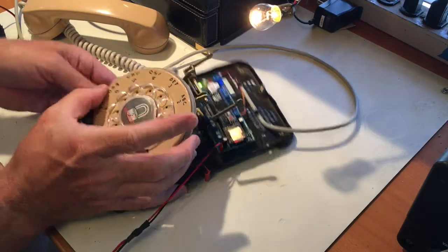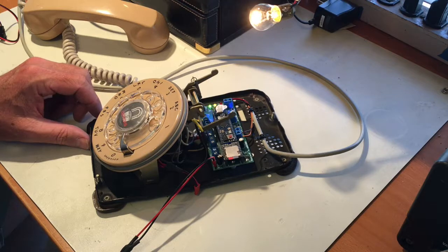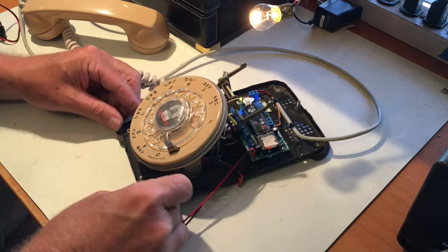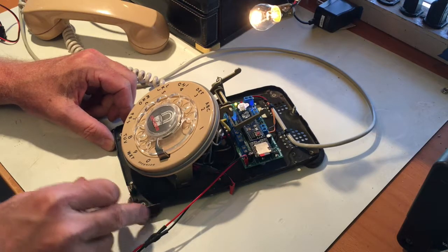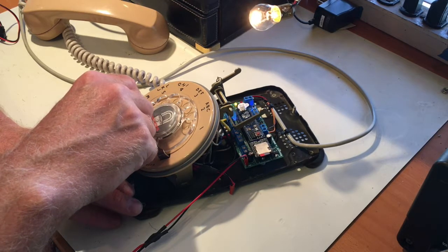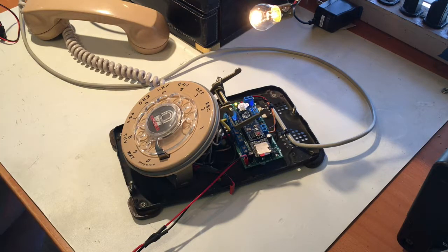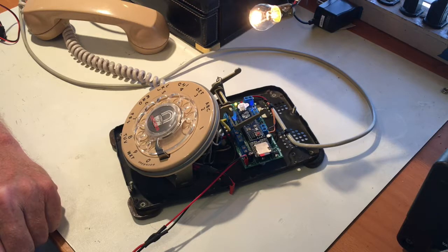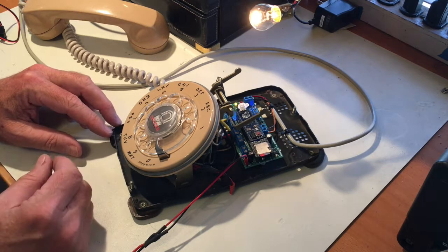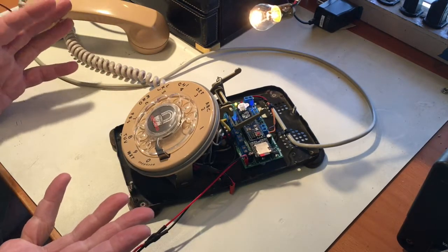The menu is accessed with a button on the side of the circuit board. Pushing that button now, we hear the device: 'Volume. The current volume is three. To change the volume, dial a number between one and nine, with one being the most quiet and nine being the loudest. Dial zero to return to the main menu, or hang up if you are finished programming.' There's a range of volumes available — seven seems good for the speaker I have.